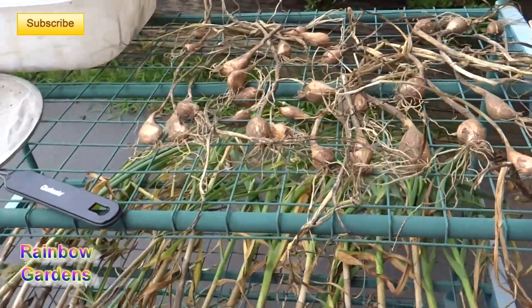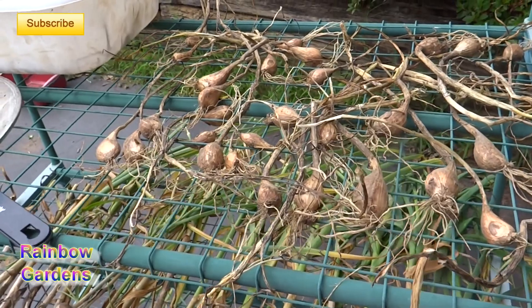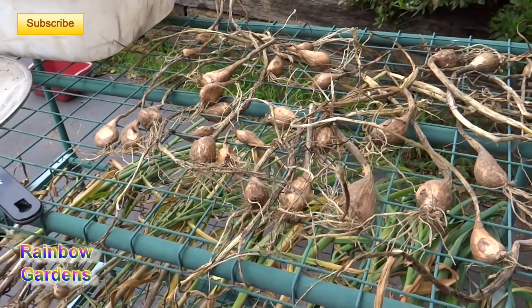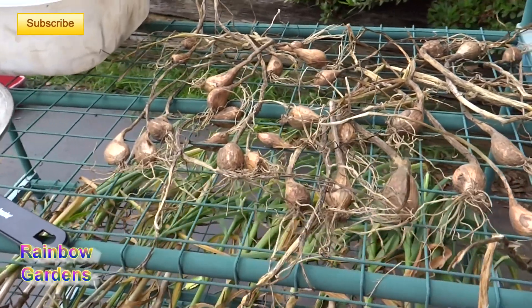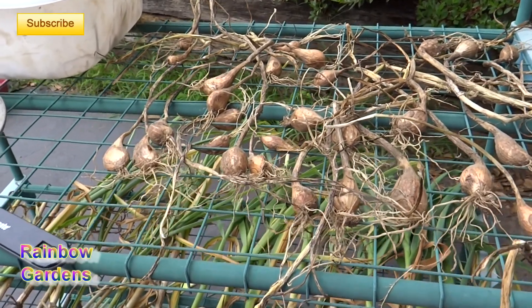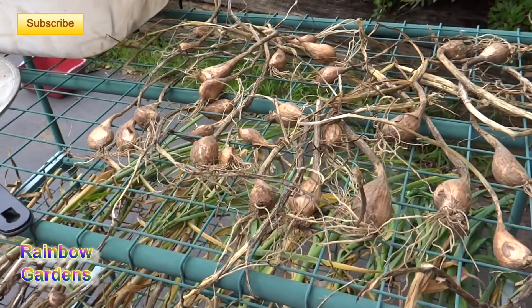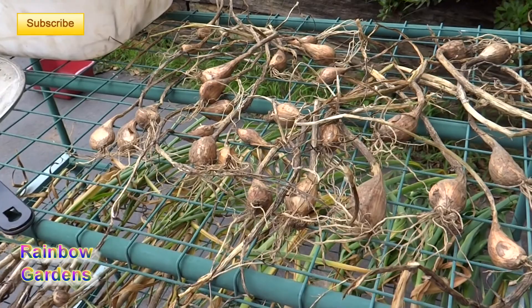So I grew gray shallots — this is my second year growing them. My first year they didn't do so well. I planted those in a raised bed in the fall, but my raised bed I think just got too warm. They kind of rotted away or something dug them up, and the ones that did come up were not very big.